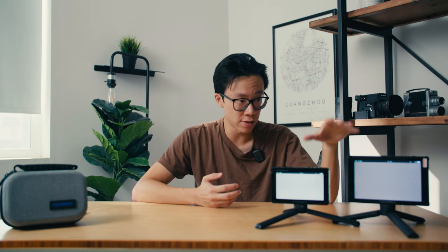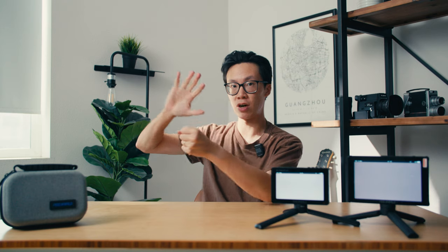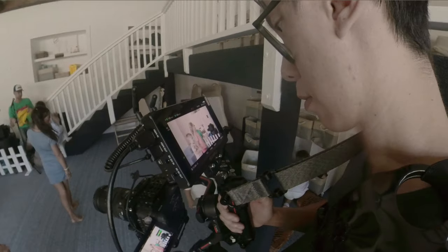When I was using both of these to shoot live events, I didn't really notice too much of a difference in weight or resolution. The main noticeable difference was just how much more screen I could see on the bigger monitor, the F7 Plus. Usually when I'm shooting live events, I have my gimbal set up and the monitor is on the back of the handle, so I'm literally two or three inches away from the actual monitor.